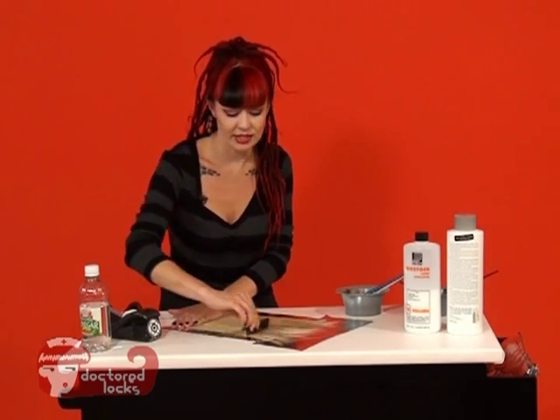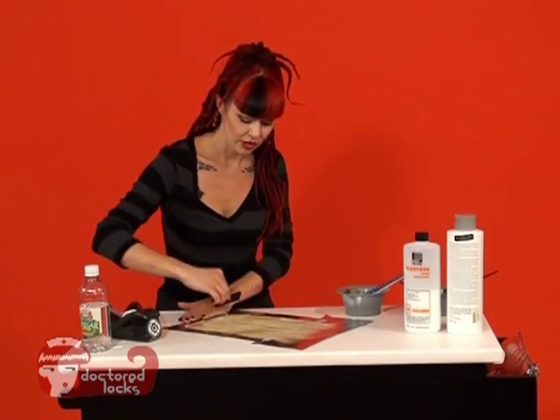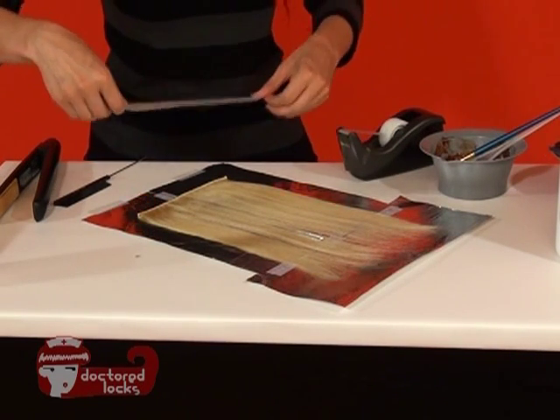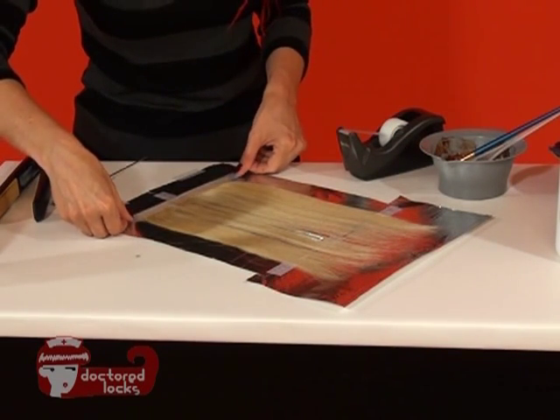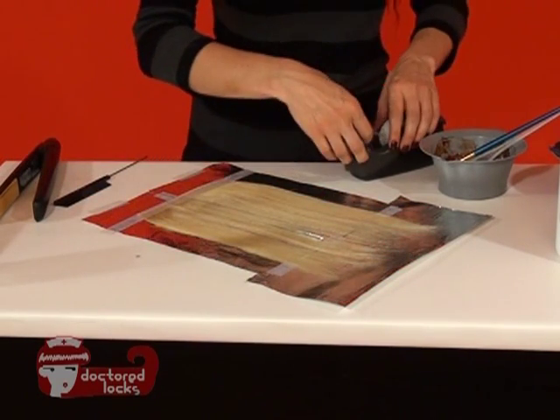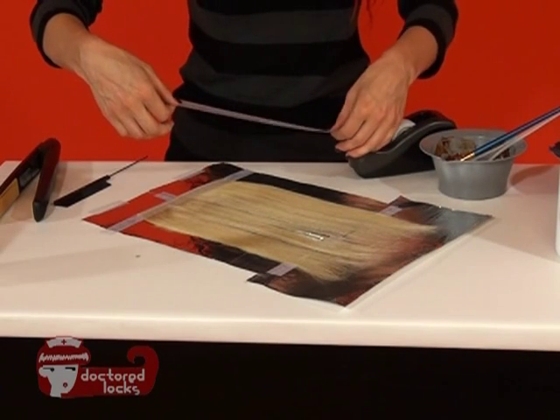Once you've done all that, the next step is to secure your hair to your workstation. We're going to do that by using some simple scotch tape — one across the top and one across the bottom.